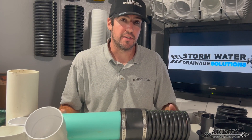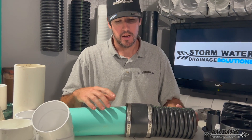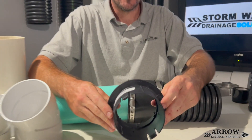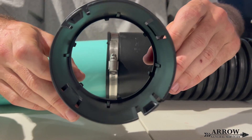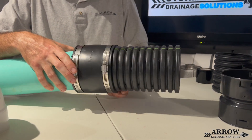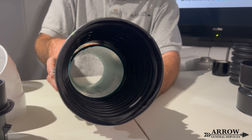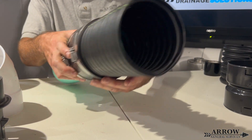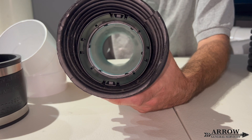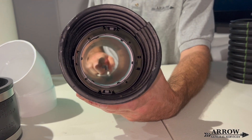A better way to make this connection is to use your Fernco or rubber boot and tighten your pipe clamps down on either end. The reason this is better: if you look inside the barbed adapter, it actually reduces the inner pipe diameter when you snap it into place. Unlike the rubber boot, which goes on the exterior and doesn't reduce the inner diameter. So the Fernco is actually a better way to make this corrugated-to-PVC connection.